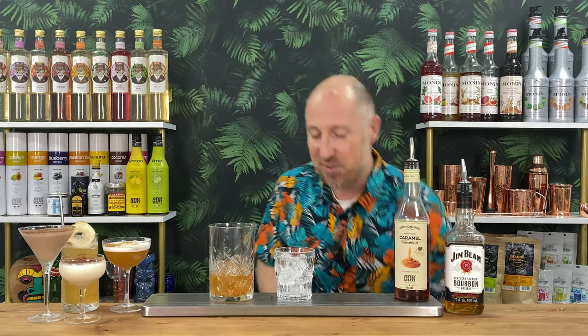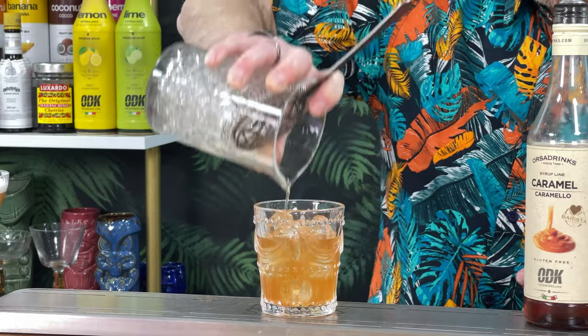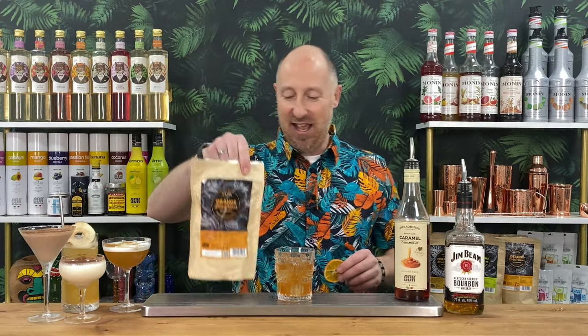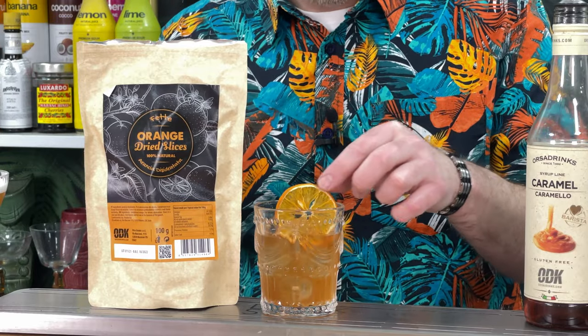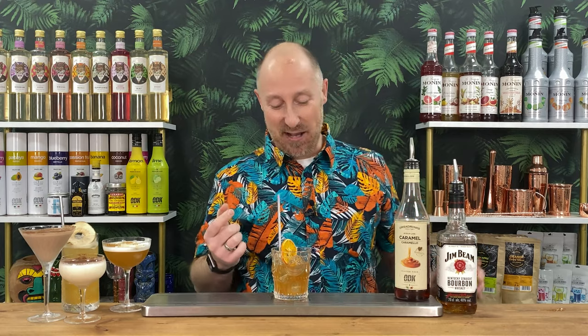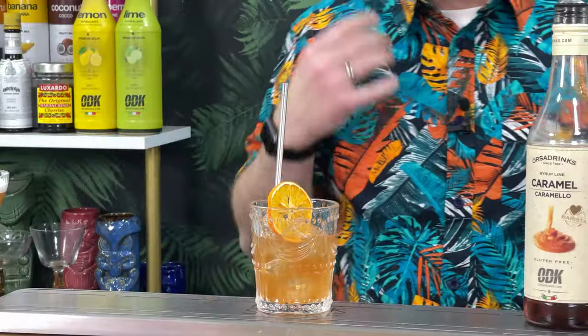Rocks glass, small ice cubes, single strain. That should nicely fill that up. And then just to garnish, as always, I've got a fresh bag of dehydrated oranges from ODK. That's flippin' tasty. I do like old fashioneds — I prefer rum fashioneds. Rum would have been better with that. But that little subtle hint of chocolate coming through there — chocolate and caramel with whisky. It's kind of those inherent flavours you get off some bourbons anyway. That is gorgeous.